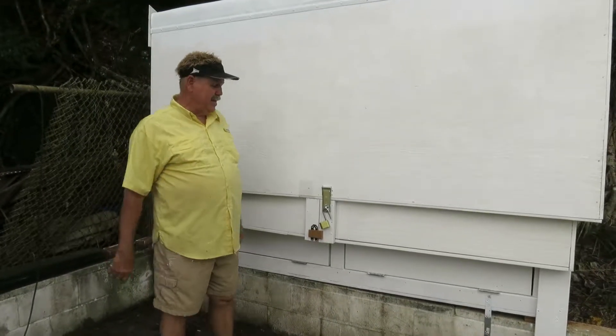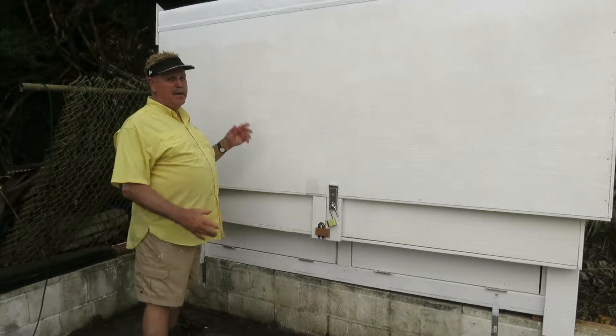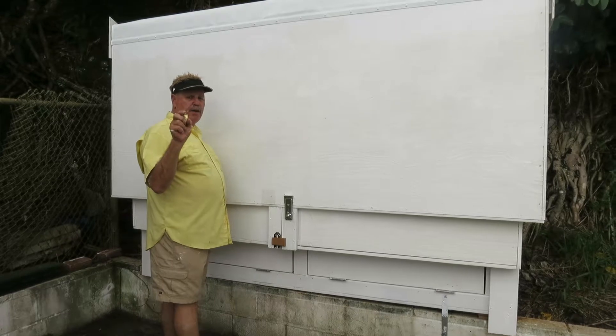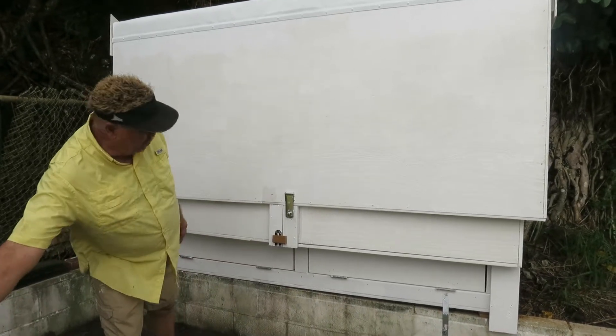Hi, Glenn here, Natalie on the other side of the camera. I want to show you the new ham station. So this has a combination lock on it, four digits in a row and it can be changed at will.